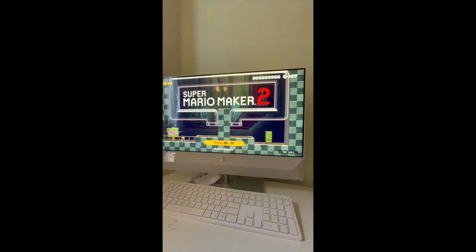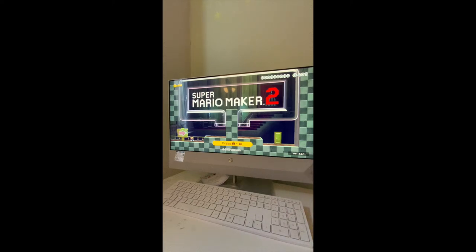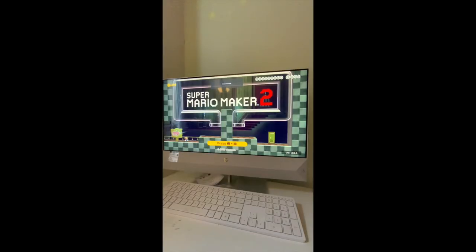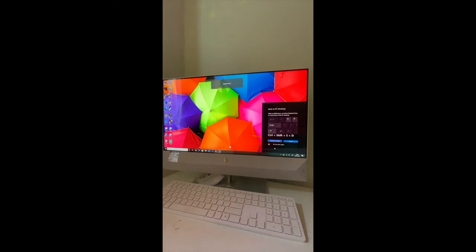It basically uses your system sound to play the music. That's exactly how you get your game playing on your HP computer. To exit the game, it's pretty much the same process — you just press Ctrl+Shift+FD and it goes back to your normal screen.